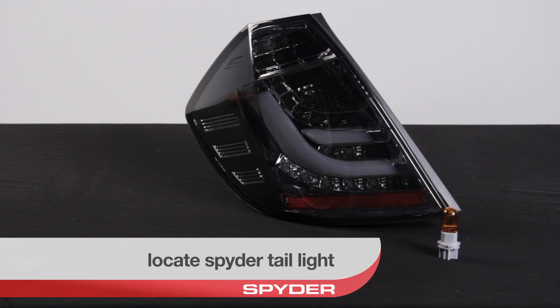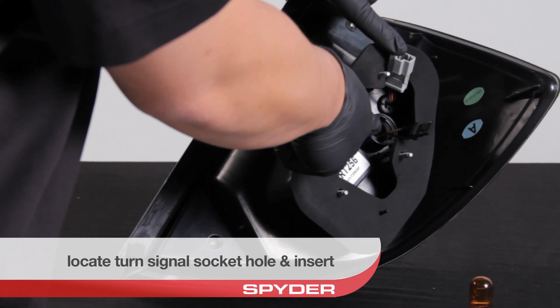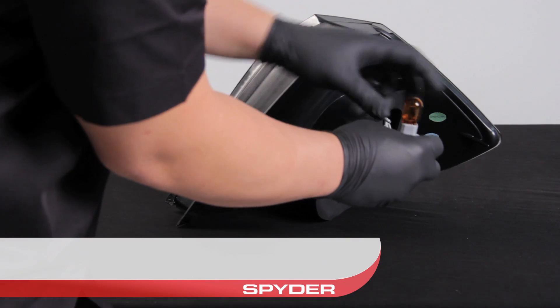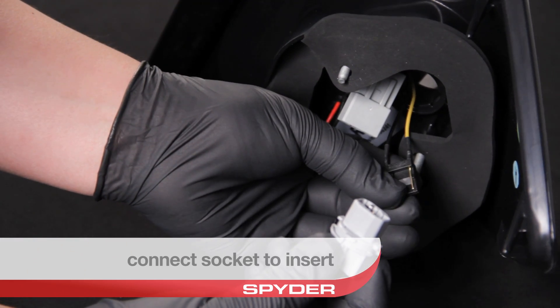Locate your Spyder tail light. Find the turn signal socket hole and insert. Disconnect your turn signal bulb from the OEM light and connect the socket to the insert on the Spyder light.